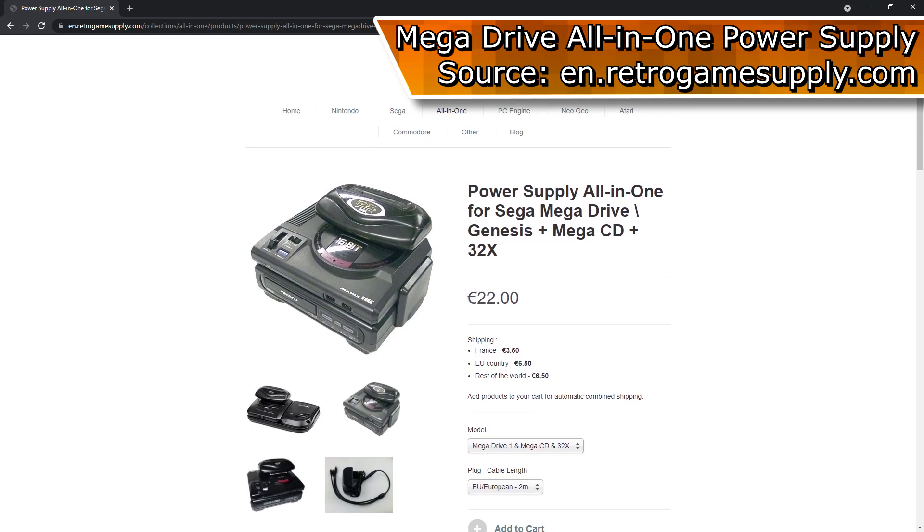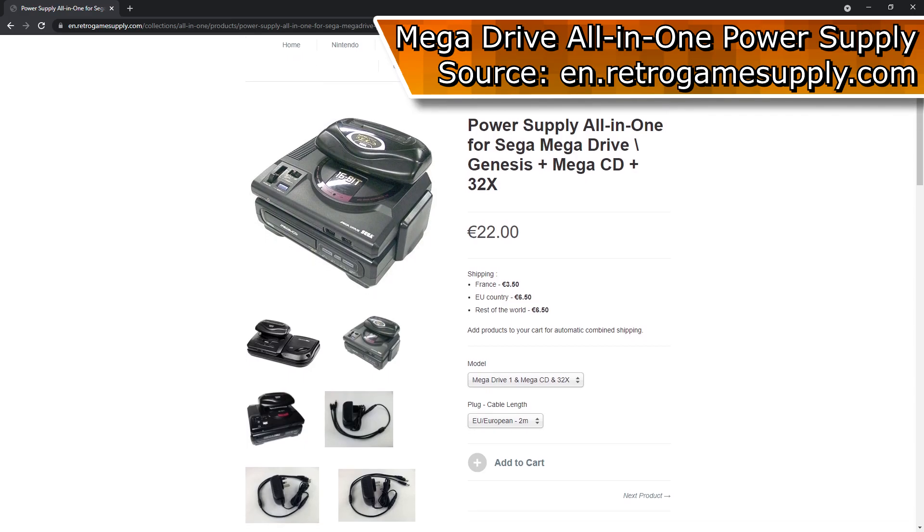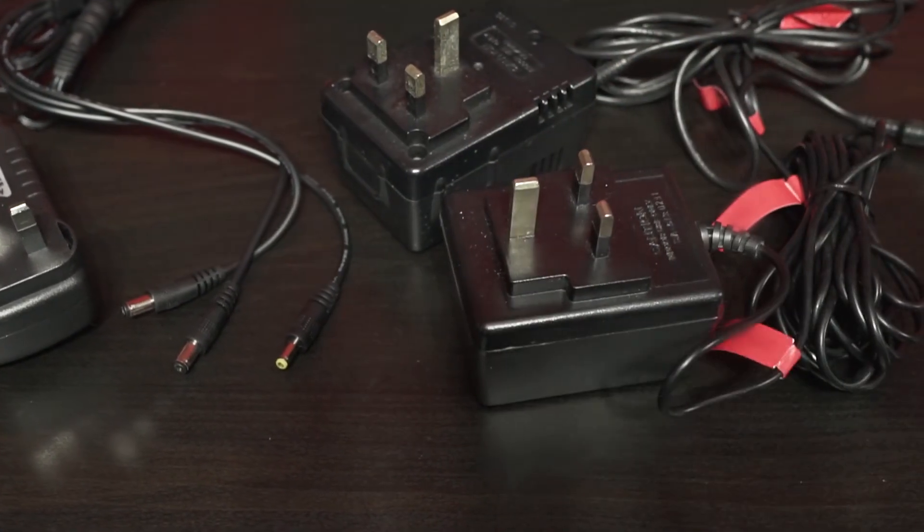I also use a reliable third-party power supply from this website for not only cleaner power, but it's a lot more organised when using the Tower of Power compared to using these three bricks.